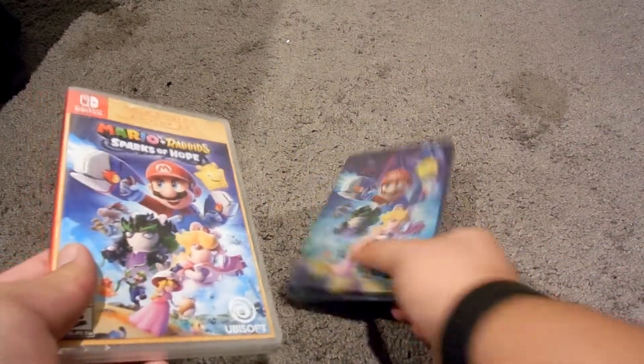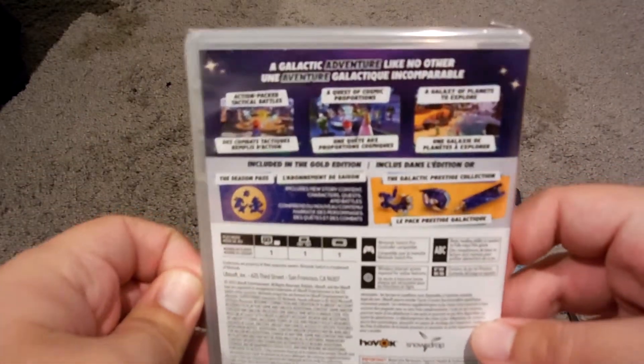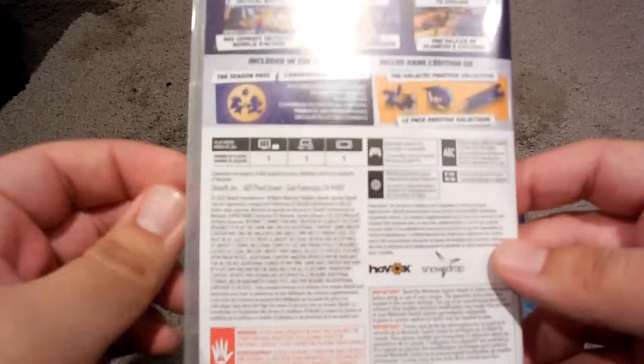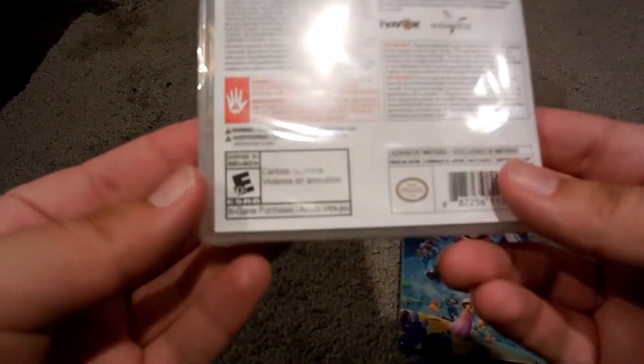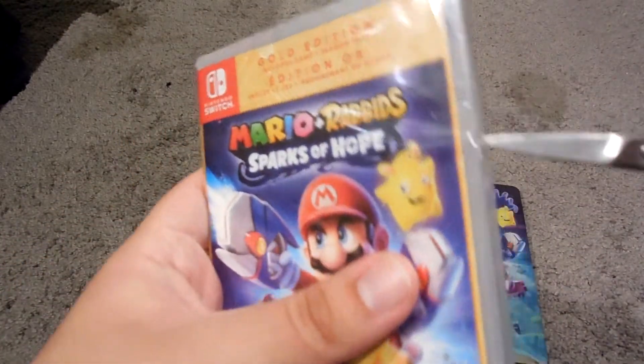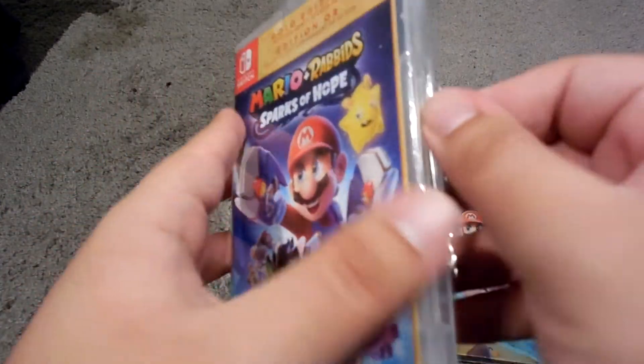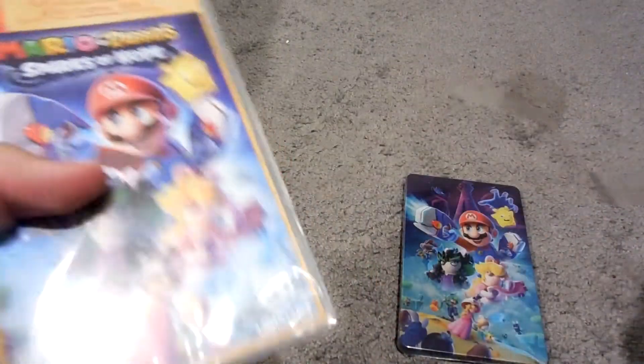And this is a GameStop exclusive that comes with a steelbook. And here's the back. It's one player only. That's right, E for Everyone. And it includes the game season pass. So let me go ahead and open this up.